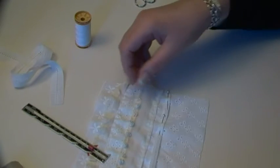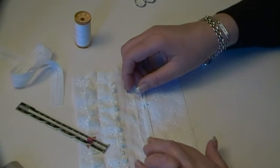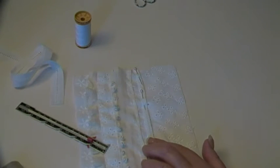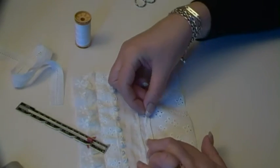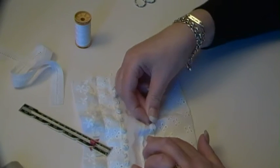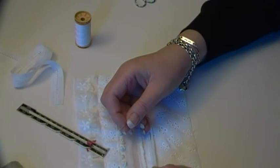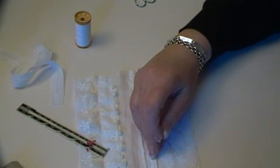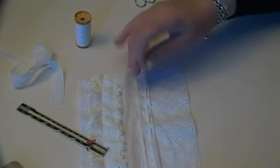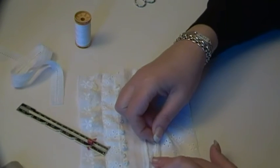And then obviously this will have to be embroidered at some point. I press these over the iron - and don't stick the pin in yourself, it's not advisable.